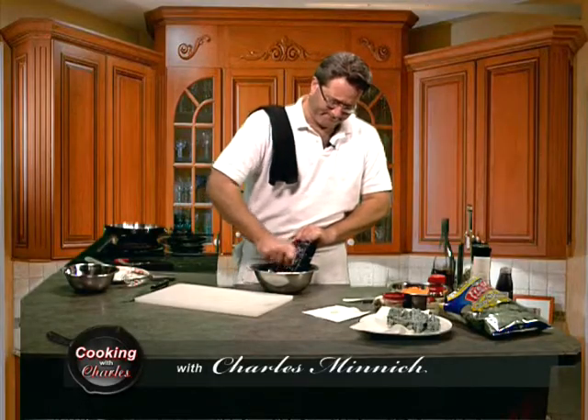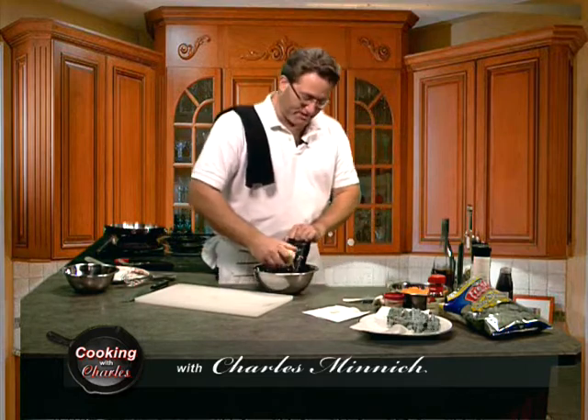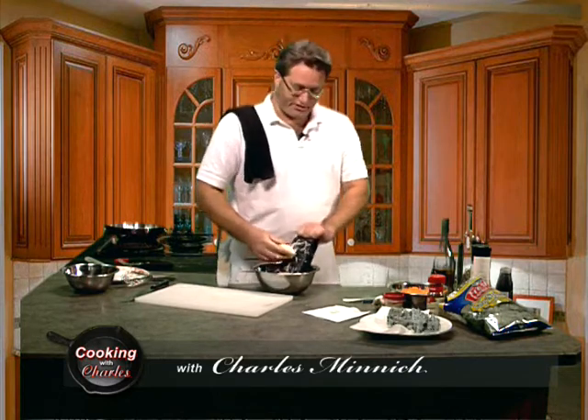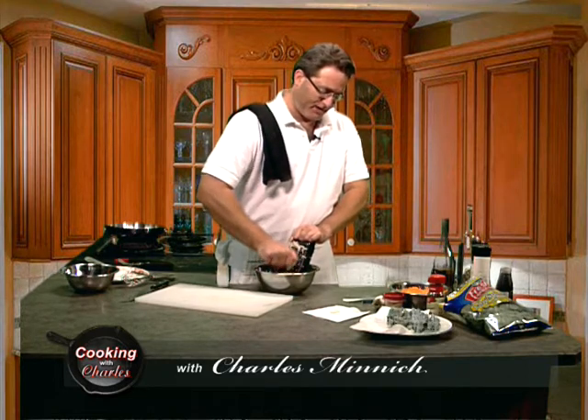Hey folks, how are you? Pardon me a moment — I'm shredding up some potatoes because tonight we're going to have potato encrusted fish, haddock to be exact, and I need some shredded potatoes for that.